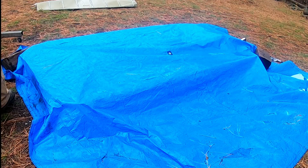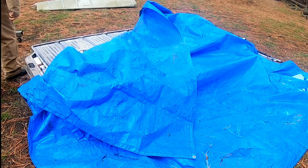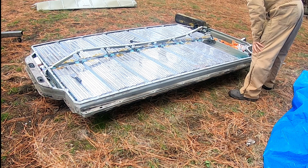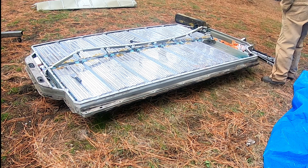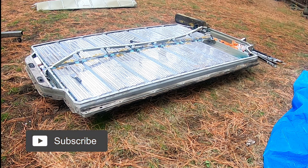I covered up the battery. The next day when I uncovered it — with horror — I found there was something bad that had happened overnight. We'll see that in the next video. Thank you for watching. Don't forget to like and subscribe. Goodbye.